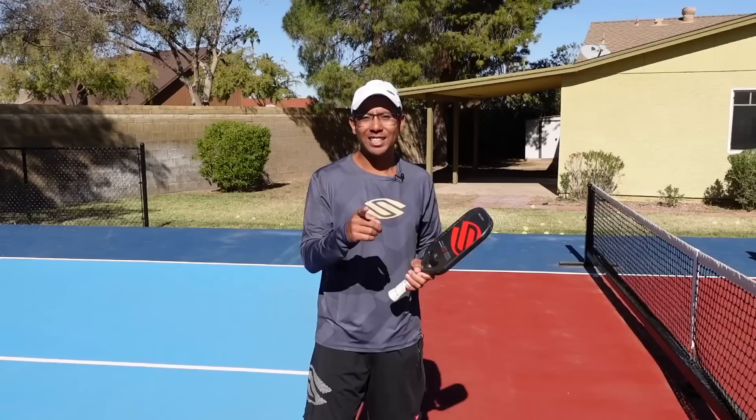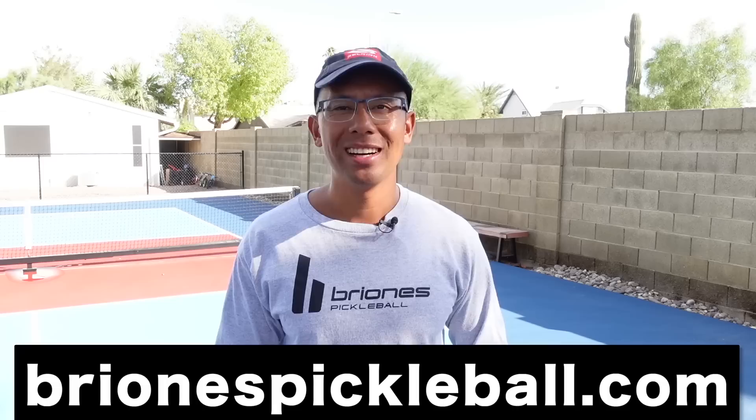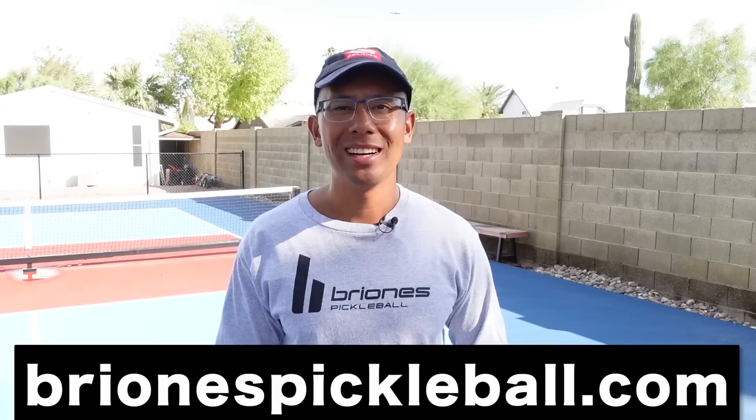Thanks so much for watching. Hopefully these 10 tips helped you out. We'll see you in the next video. For exclusive pickleball content check out brionispickleball.com. For awesome pickleball paddles like this one, make sure to check the link in the description below.